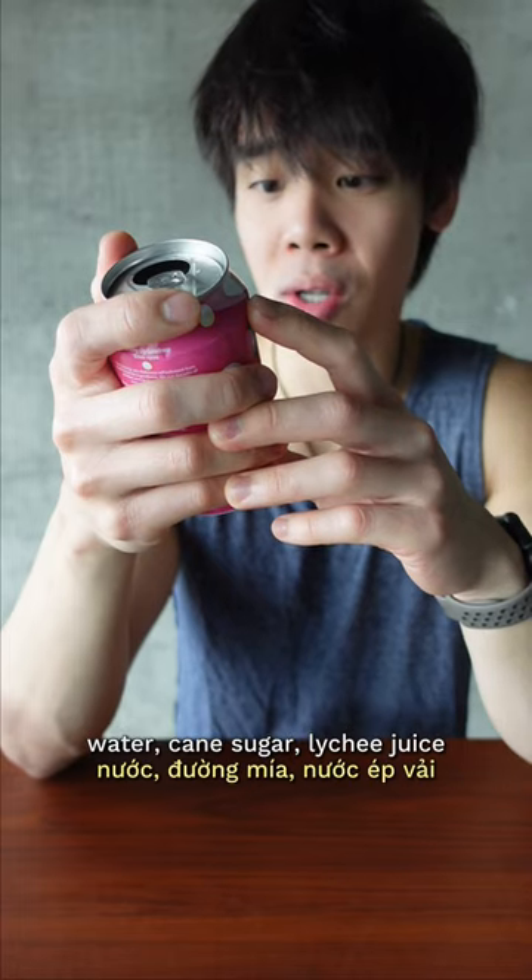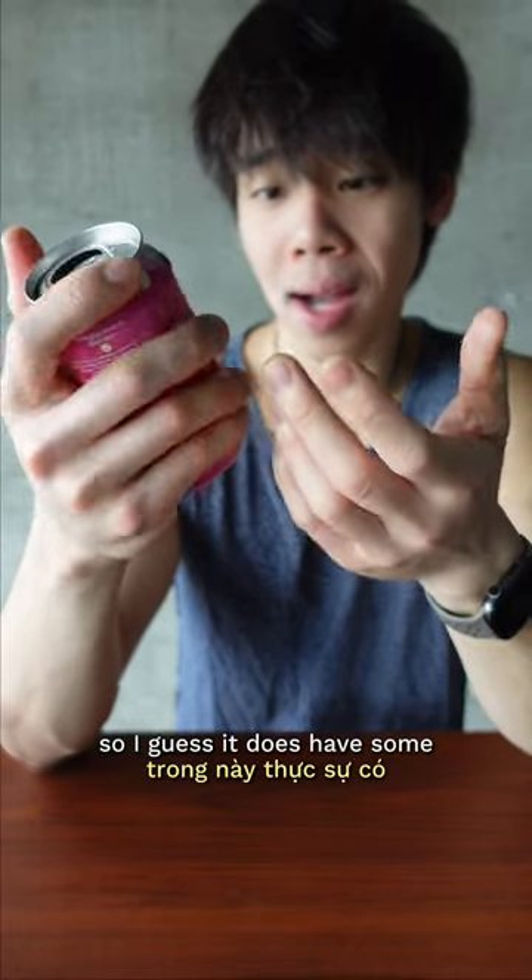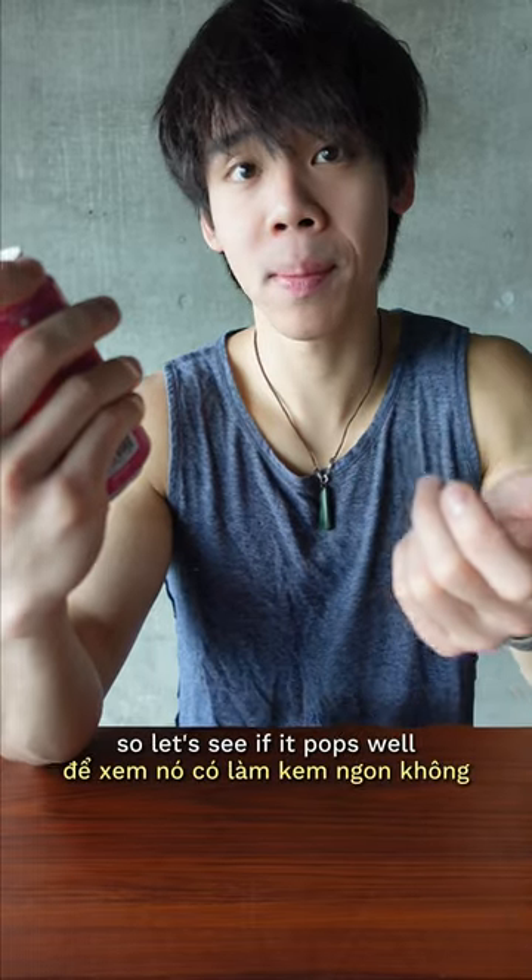It's pretty good. Water, cane sugar, lychee juice — so I guess it does have some real lychee juice in it, so let's see if it pops well.